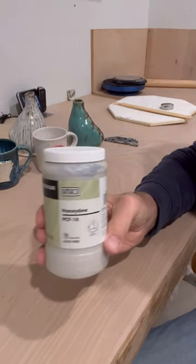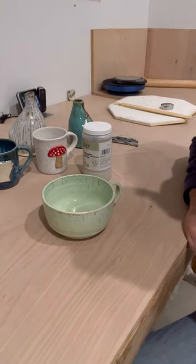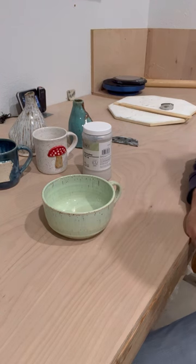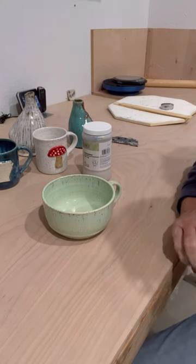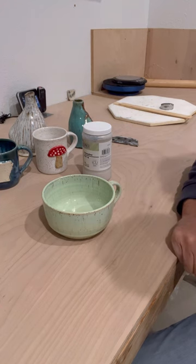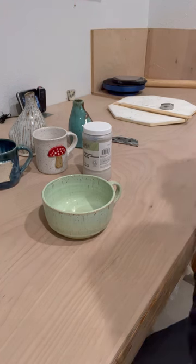Honeydew by Amaco on these mugs turned out great — give it a shot, you'll love it. Thanks for watching, I hope you enjoy these videos and it helps you make better pottery and maybe use a few less test tiles. Have a happy holiday, please like and subscribe, thanks for watching, bye.